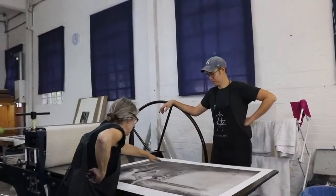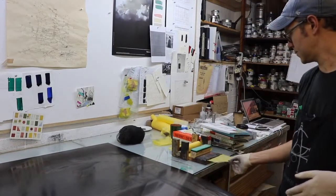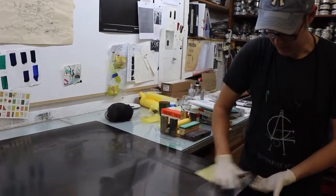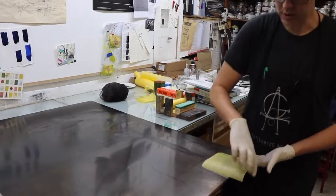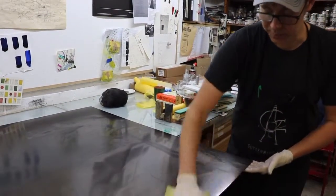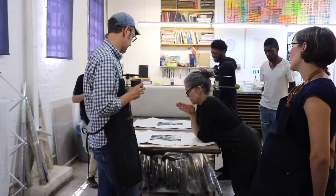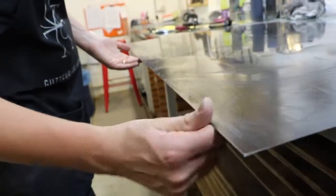The process of proofing does two things: it helps us as printers understand the plate and how it needs to be wiped, and it allows the artists to see what they have so they can communicate to us what they would like to happen. It provides the basis for a conversation about the technical and the conceptual — whether they're merging in the correct way to achieve the final result the artist is looking for.